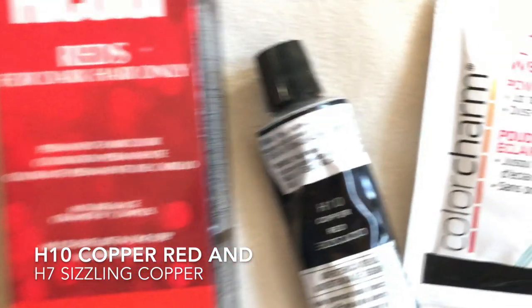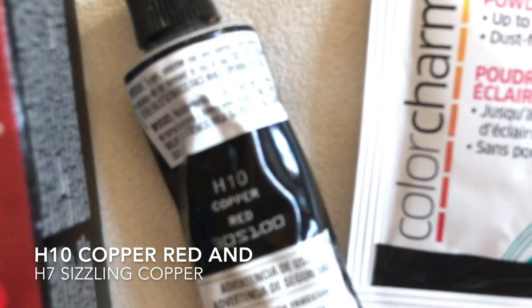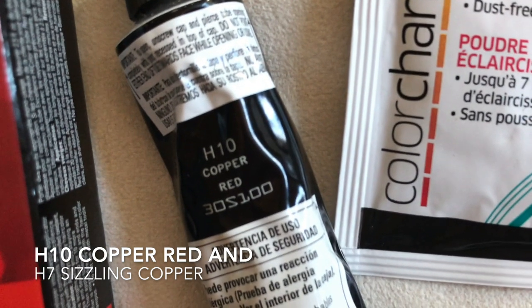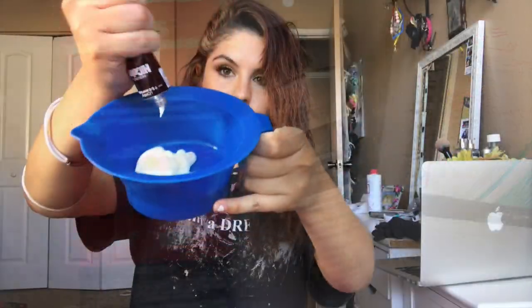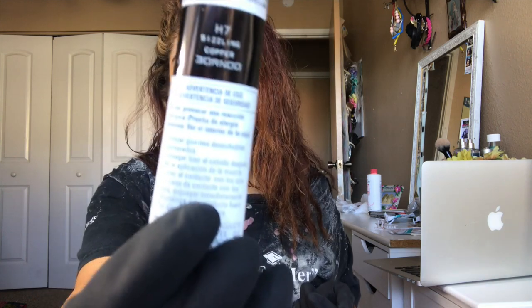To achieve the actual orange hair, you're gonna get the brand L'Oreal for darks hair only — you can get this product from Sally's, I believe it's about six dollars each. You're gonna get the colors copper red, which is H10, and sizzling copper, and you're gonna mix those two together with the developer of your choice.